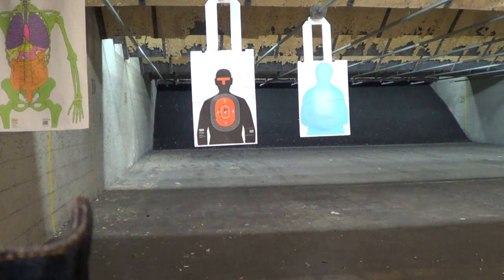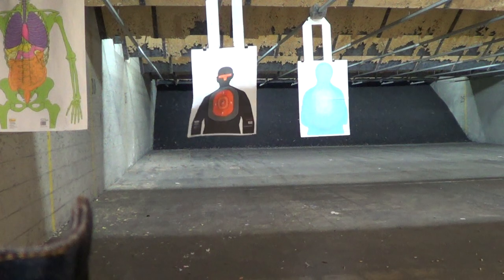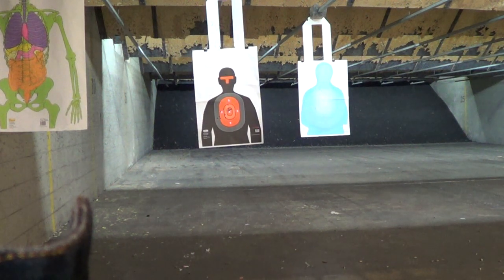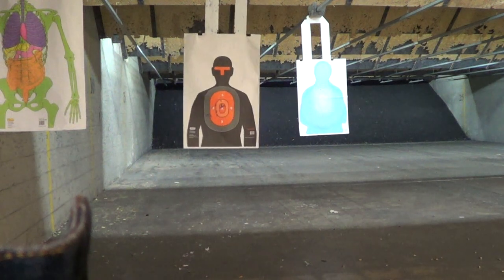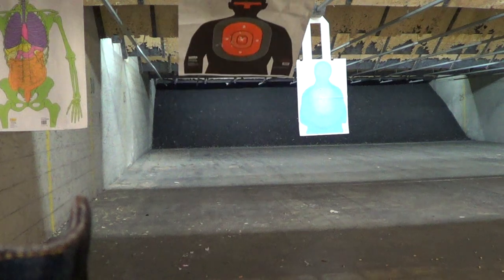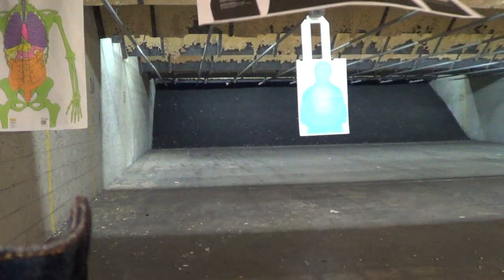What was that shot? Left? Is that way left in the head? No — just above the tee. This is a 7 yard target, so that's not bad. A little left, just below the tee.